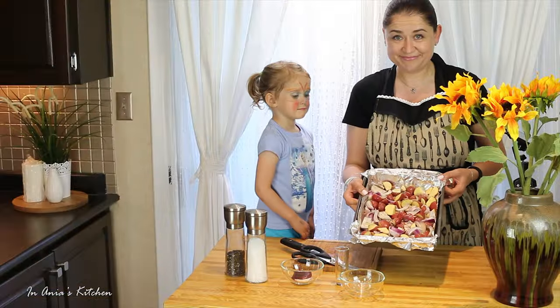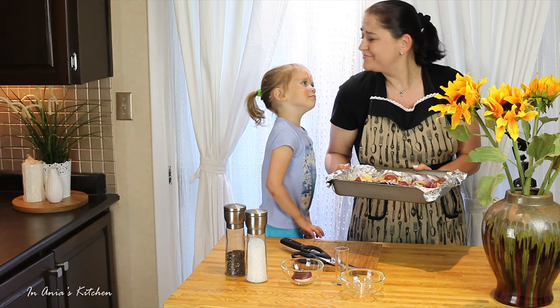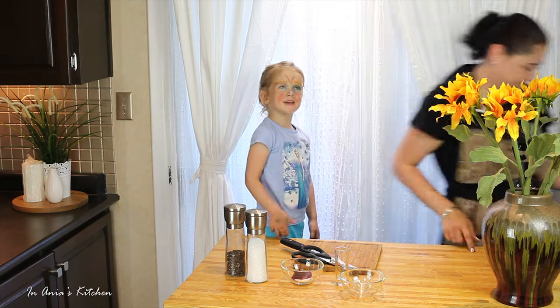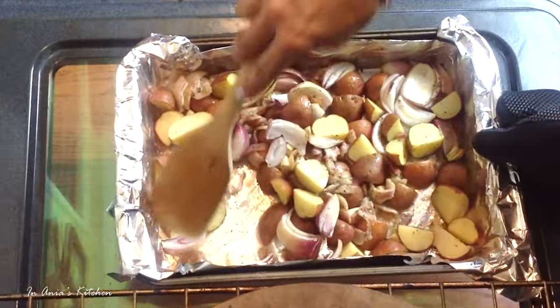This is ready to go into the oven preheated to 200 degrees Celsius, which is 400 degrees Fahrenheit, for 30 to 40 minutes. We're going to be baking it until our potatoes are nice and tender and a little bit crispy but tender inside. Every 10 minutes or so I'm going to take it out and just toss it around and check how everything is doing.